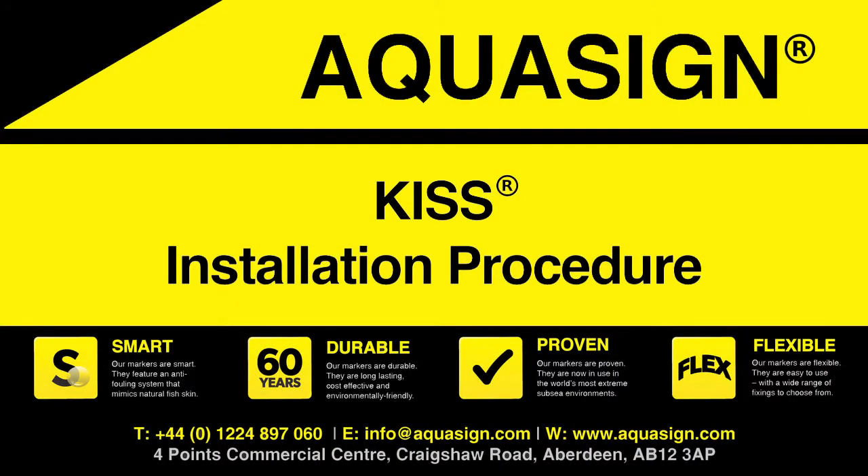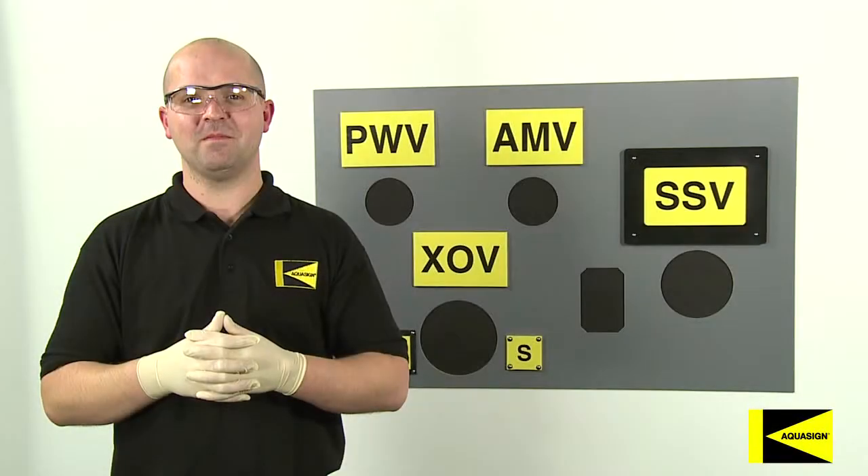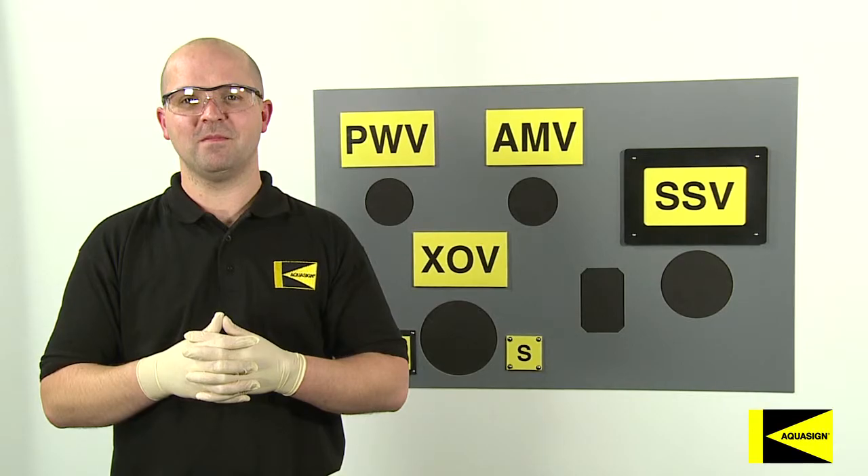KISS Installation. Refer to the supporting MSDS before carrying out the installation. We recommend the following as the minimum required PPE: safety glasses and gloves.